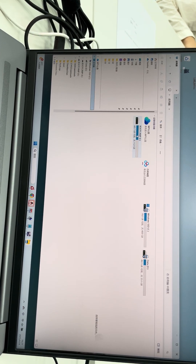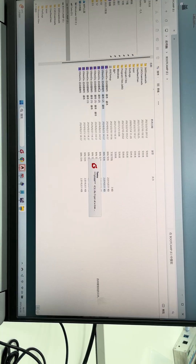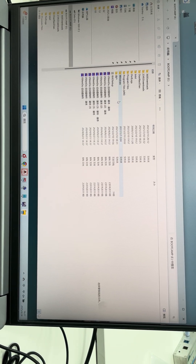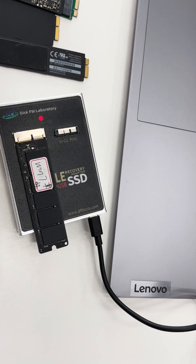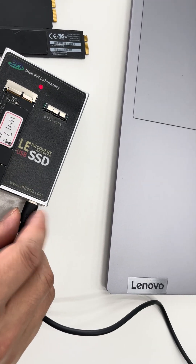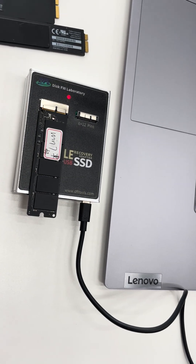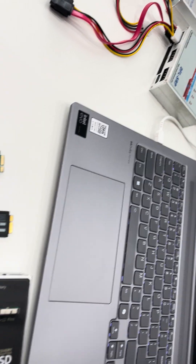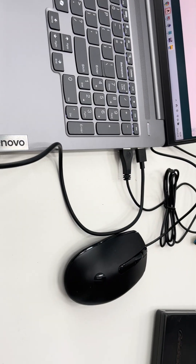Within the computer, we can see this SSD appear. We can check the data directly — the data is here and we can read it, back it up, or copy it to your local drives. This is how we use the USB Type-C host port. Users can connect Apple SSDs to the DFL SRP data recovery hardware or directly to a computer to check data. Thank you for watching.